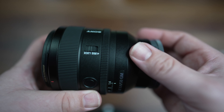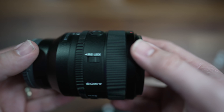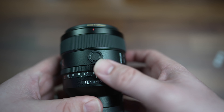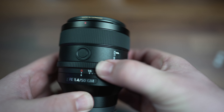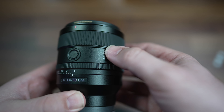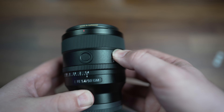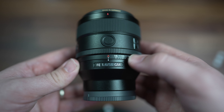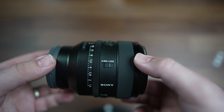Something that I haven't seen on many Sony lenses is this iris lock button. What you can do here is pop it into A mode and lock it — that is not moving. What it doesn't do is lock it at f1.4; it doesn't work in that way. It is only to lock it on A mode. I personally have never really used A mode and I don't often knock the aperture ring, but it is there if people want to use it.